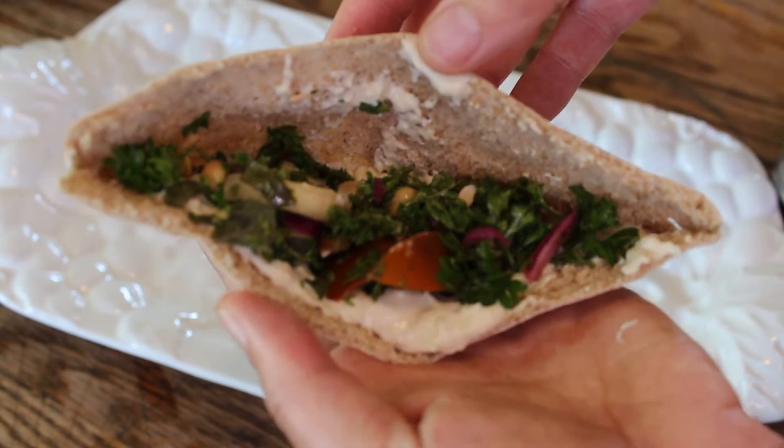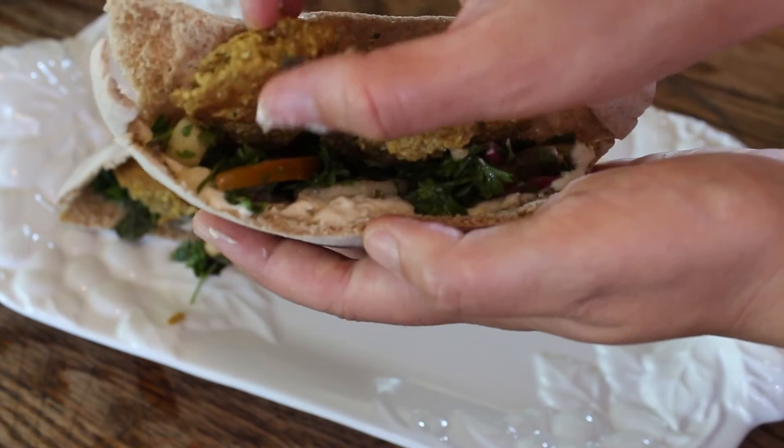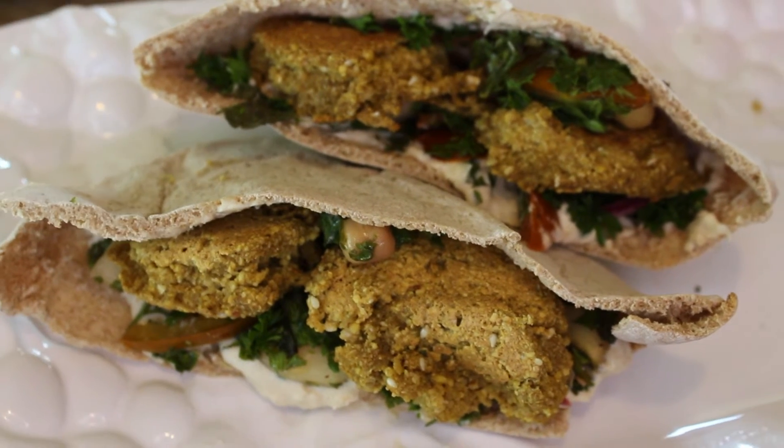All you have to do is add water — that's it, it's so easy. Then you can put the salad in a wrap with some hummus and some falafel and you've got yourself a really satisfying, healthy lunch.